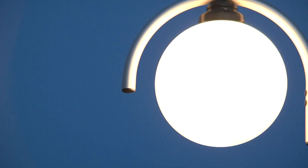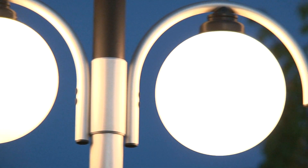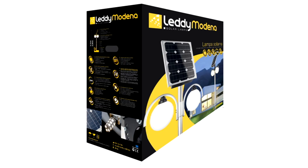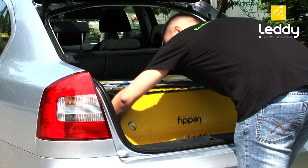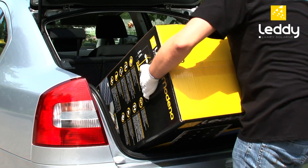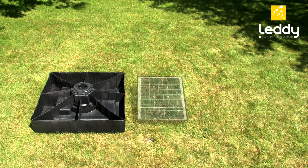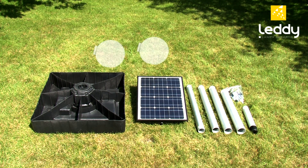LEDY solar lamps are efficient and environmentally friendly outdoor lighting powered by solar energy. Small, handy packaging facilitates transport, and its paper packaging is easily recyclable after use. The complete kit includes all necessary elements for assembly.